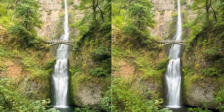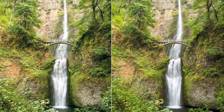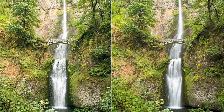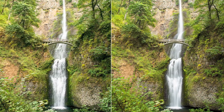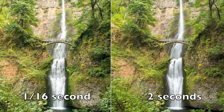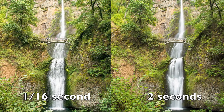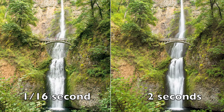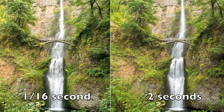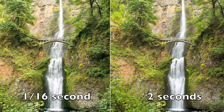Thankfully, with our instant feedback on digital cameras, you can check to see if you're getting the look that you want. If you prefer less motion with a little more detail, close down your shutter to a faster speed — try one-fourth or half of a second. If you prefer more motion, open up your shutter with a longer shutter speed; you can increase it to three seconds or more. The speed of the waterfall will vary from one waterfall to another, and also from one season to another. But a one to two second exposure is a great place to start.